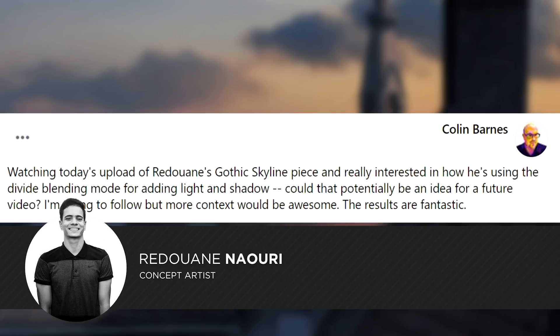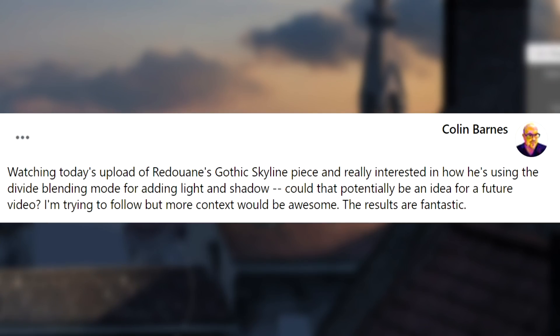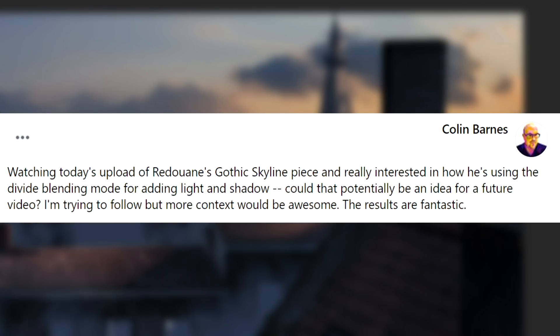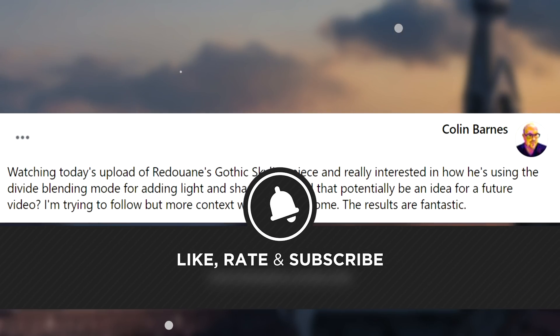If you are new here, welcome. We are not your typical Photoshop channel. We specialize in photomanipulation, digital art and advanced Photoshop techniques. If that sounds like your kind of thing, be sure to like and subscribe as we put out new videos every weekday.